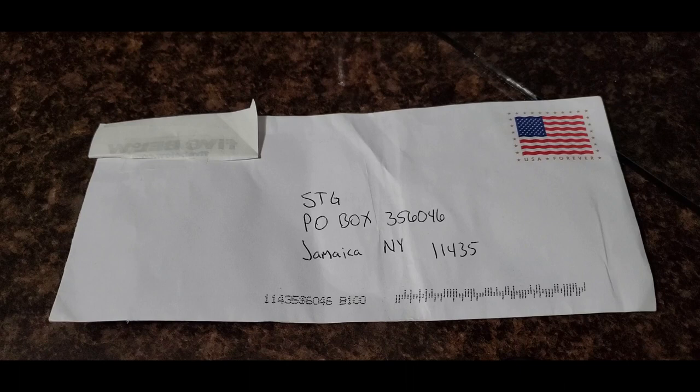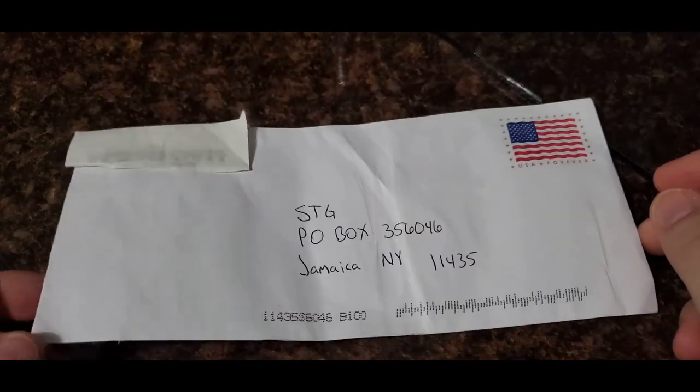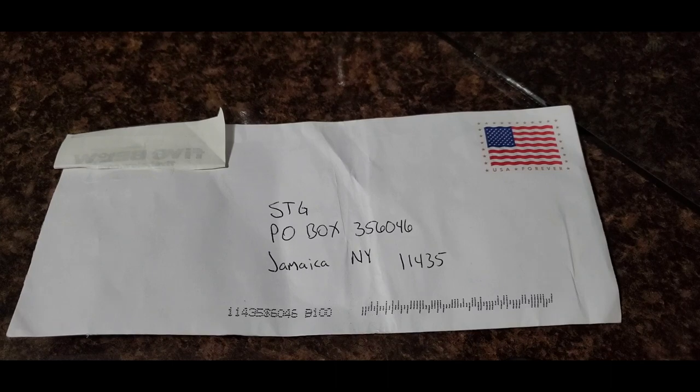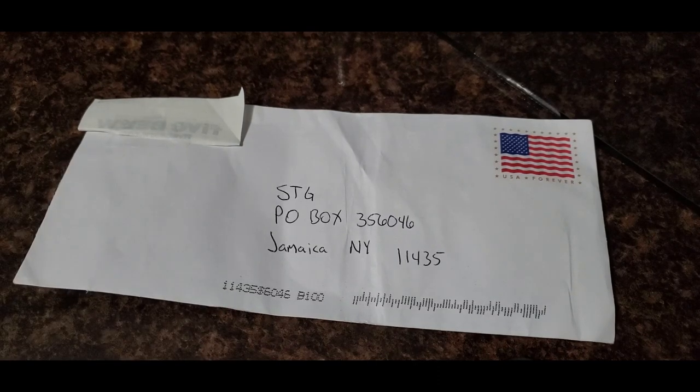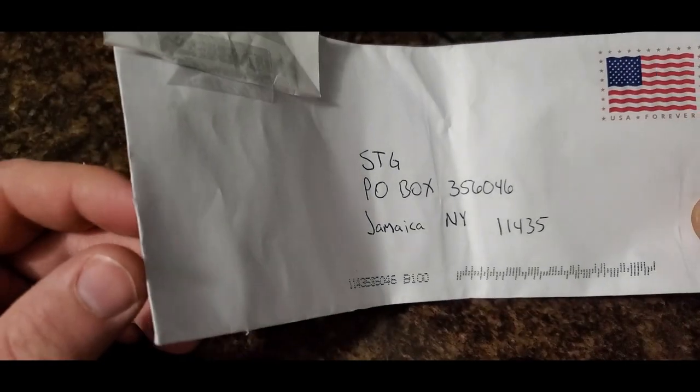What's going on guys, STG. So I basically went to my mailbox the other day and I found a letter in there. The letter did not have any name on it, but it did have something poking out of the side. I don't want to reveal where this was from in case this person doesn't want their address shown. As you can read here, it says Five Below — awesome store, great store for kids. I love that store. Anyways, I received this and there's something poking out here.